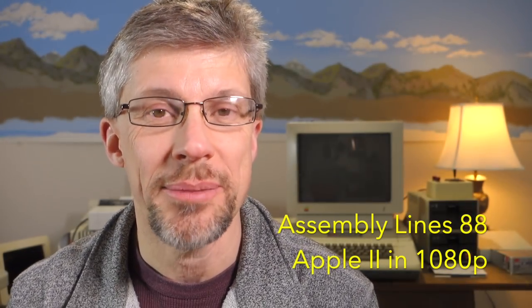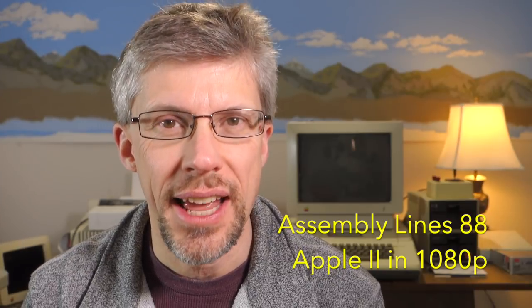Hi and welcome to the Assembly Podcast. I'm Chris Torrance. Today I want to show you how you can hook your Apple II computer up to an HDMI monitor or TV using the brand new Vid HD. Let's get started.